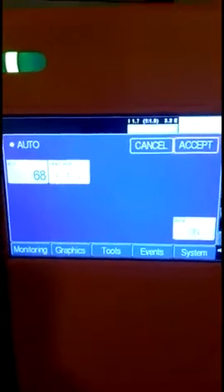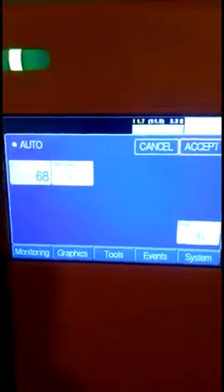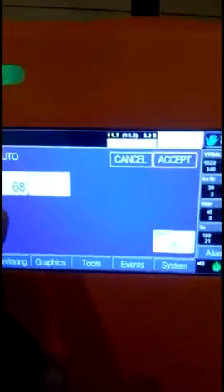To change modes, you select and press this button, and you can change the modes from here.